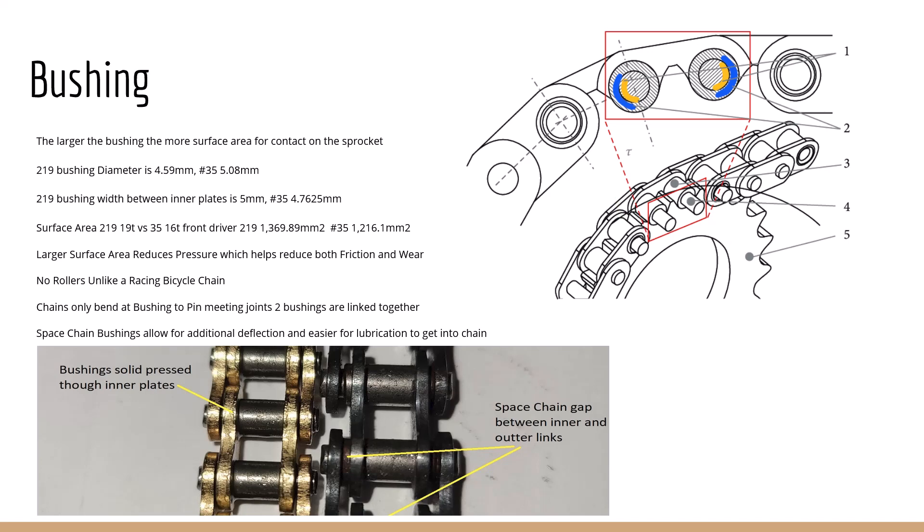This is the space chain we talked about with 35 — pretty much all your 35 cart chains are going to be this way. Panther makes one that's not, and I actually had big-time issues with it. The space chain allows for additional deflection and also easier lubrication. However, even on a brand new 35 space chain you can see that some links stick out more than others — they're not perfectly aligned. So you get polygonal action as it approaches the sprockets, and that actually causes some loss there too.